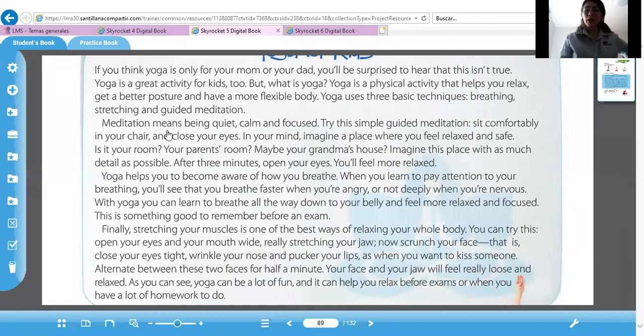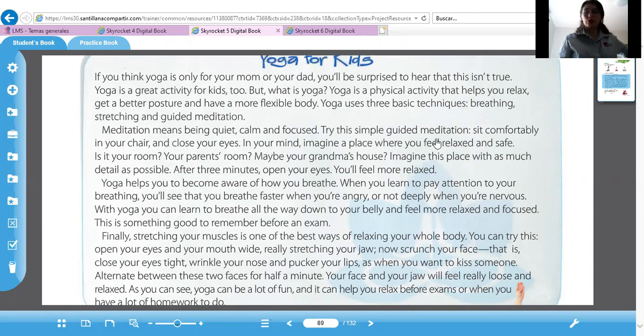Meditation means being quiet, calm, and focused. Muy concentrada, calmada, y quieta. Try a simple guided meditation. Sit comfortably in your chair and close your eyes. In your mind, imagine a place where you feel relaxed and safe. Is it your room, your parents' room, maybe your grandma's house? Imagine this place with as much detail as possible. After three minutes, open your eyes. You'll feel more relaxed.